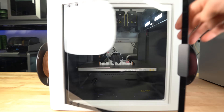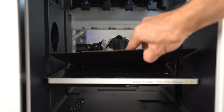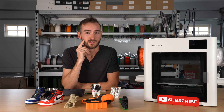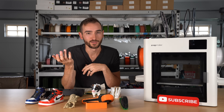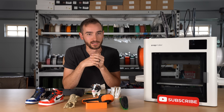Snapmaker really just put two and two together. They saw how successful Bambu was and how excited people were for multicolor printing. They saw how expensive the solution from Prusa was with the XL. And they basically did the math and said they could make a lot of money if they gave people a multicolor printer that's efficient and affordable — and that's exactly what they did.